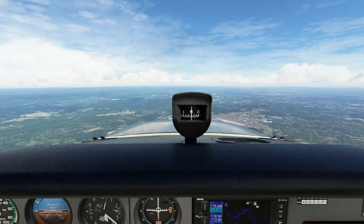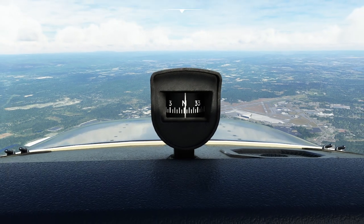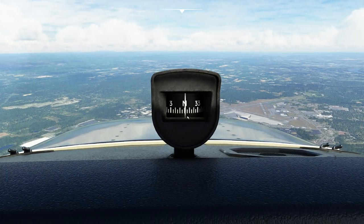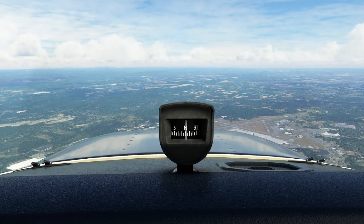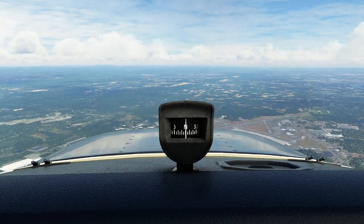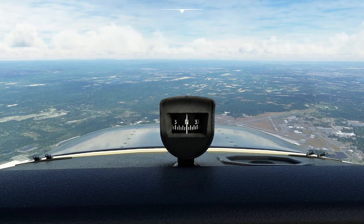There are a bunch of little things we have to worry about with this instrument. The first one you'll probably notice is that as we're bouncing around, this thing is going all over the place. That's because it is just floating in a fluid right now, which means when people are turning with it, it causes interesting problems because it's going to be all over the place. Also in turbulence, it's going to be bouncing everywhere.